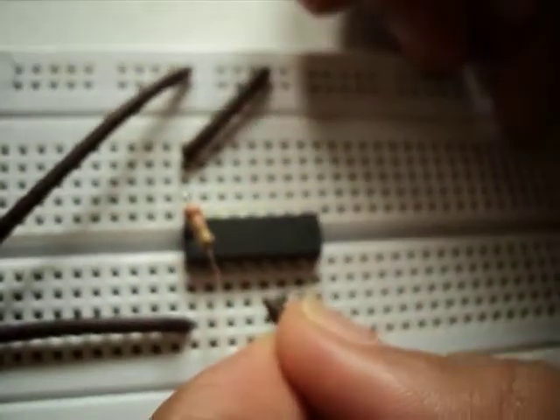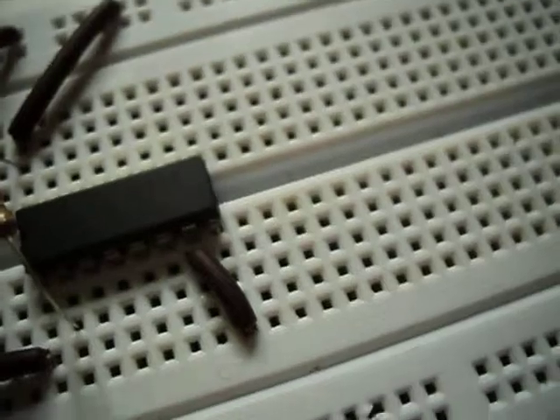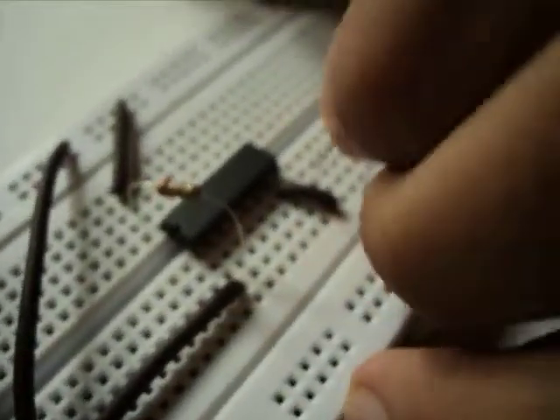Now we connect pin 7 with pin 8. Then we connect pin 8 to the ground.